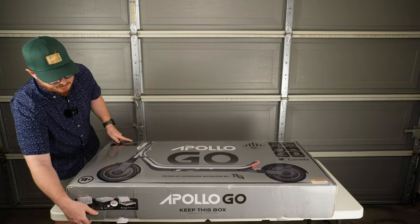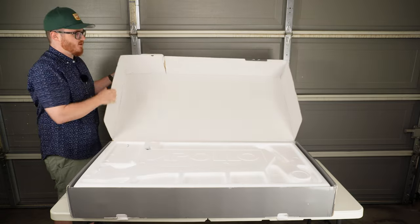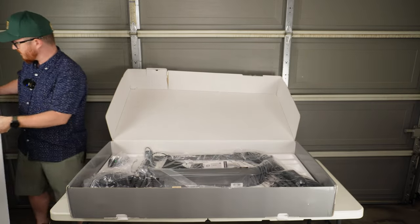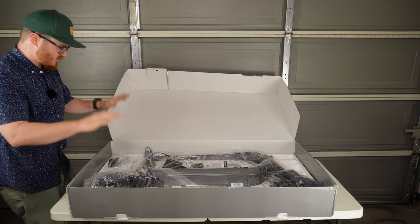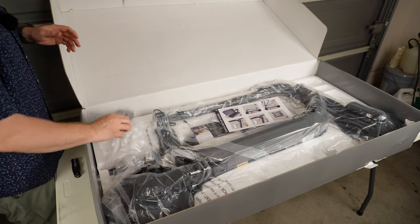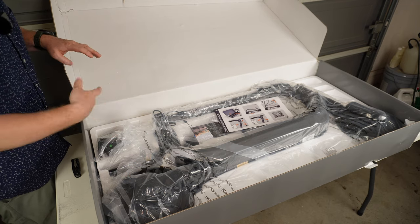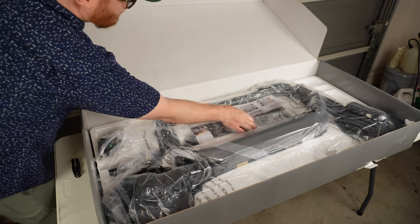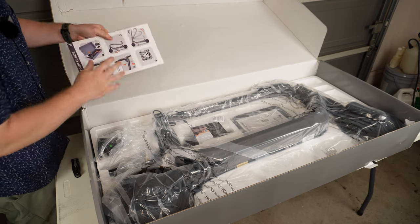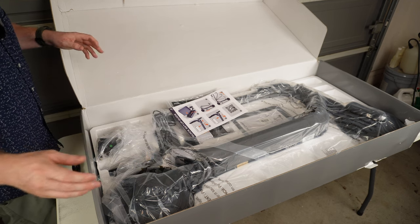Let's get this box opened up. A nice thing about this box is it just opens up really nicely — you don't have to worry about tearing it up. It's got a foam cover branded Apollo. A quick peek at what's in the box: we've got the Apollo Go scooter nicely wrapped in plastic, a 2-amp charger — and since this is a 15-amp-hour scooter, you should be able to charge from 0 to 100 in about 7 to 7.5 hours. We've also got the instruction manual, some hardware, a quick setup guide, and that's about it.